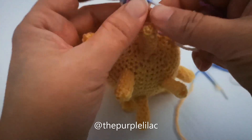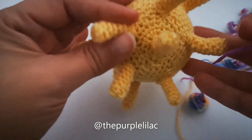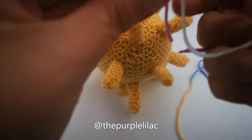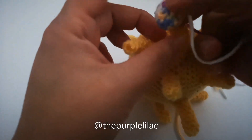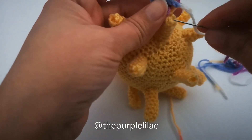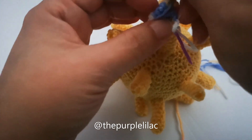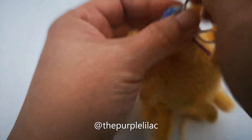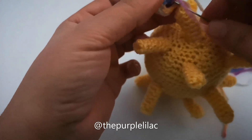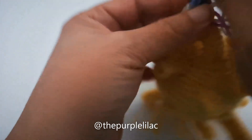We've woven all the yarn of part one inside the body, and we left a long tail on part two to stitch them to part one. Simply, using a needle, you're going to stitch part two onto part one, and then weave all the remaining yarn inside. We'll do the same for all 17 part-two spikes.